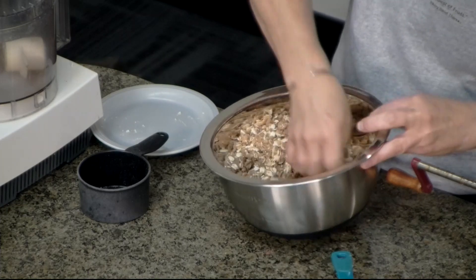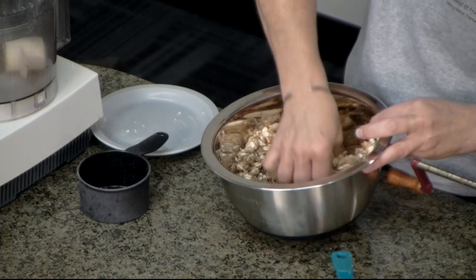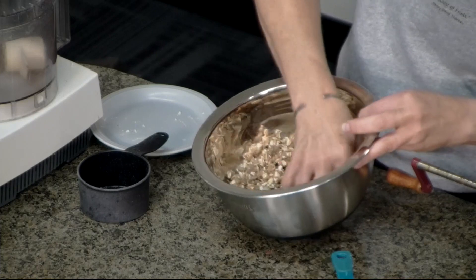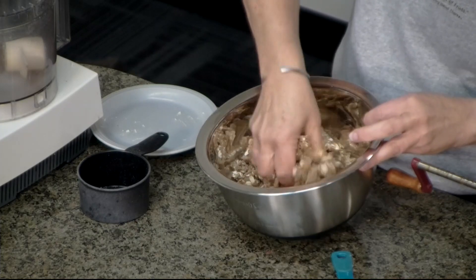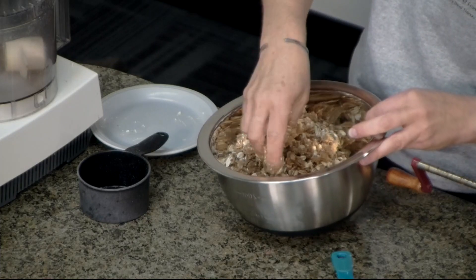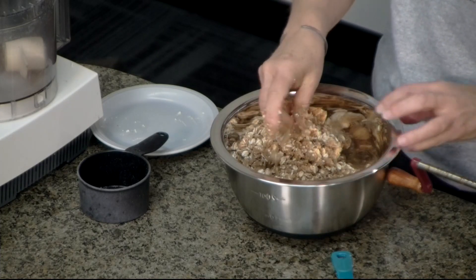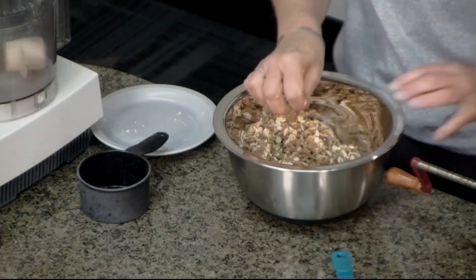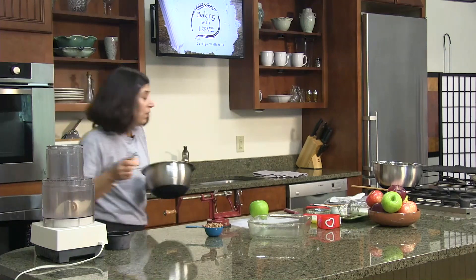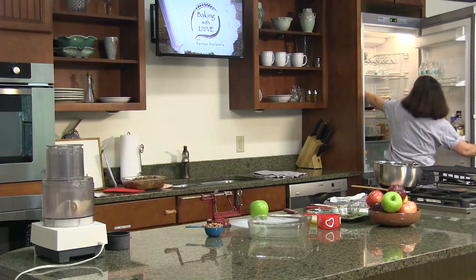So we've got brown sugar, flour, cinnamon, nutmeg, a pinch of salt, butter, and oats — very simple, and that's our topping. This is a really easy recipe, so I hope you'll give it a try. It's always a big hit, especially this time of year. I'm going to place this back in the fridge and get to the star of our show — the apple.